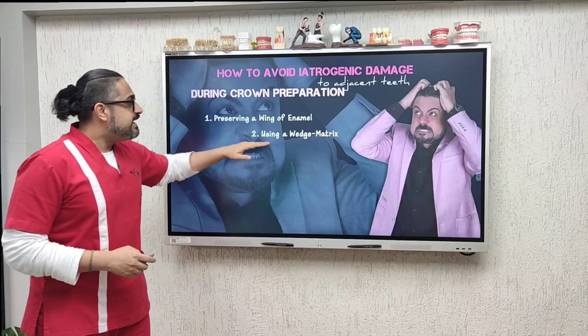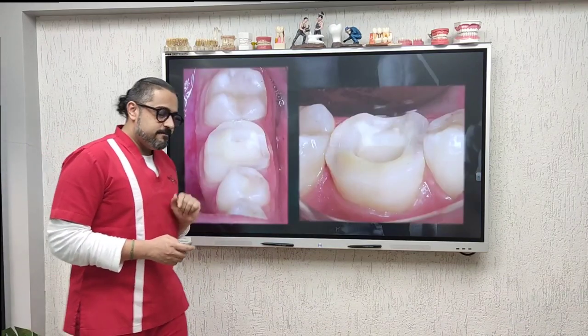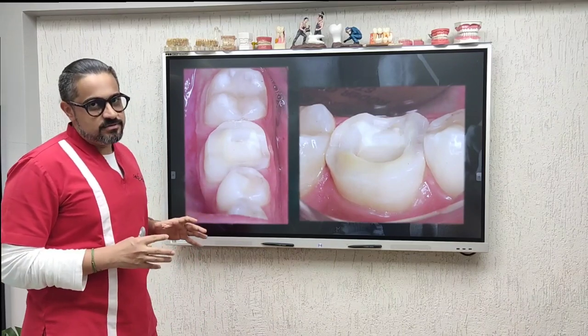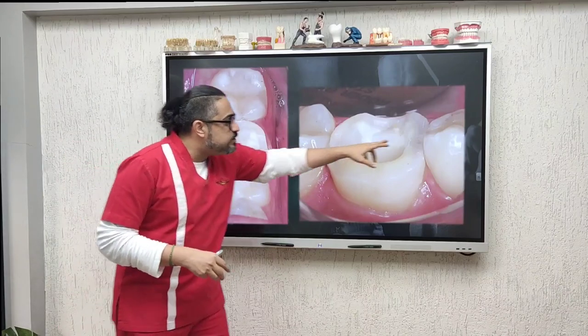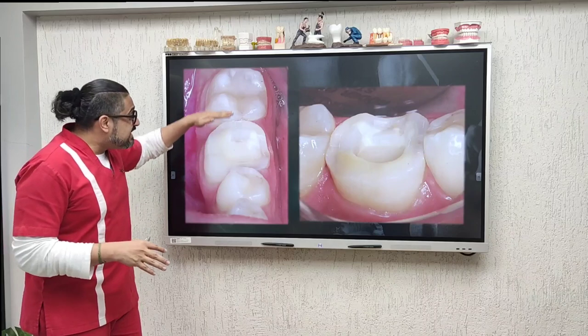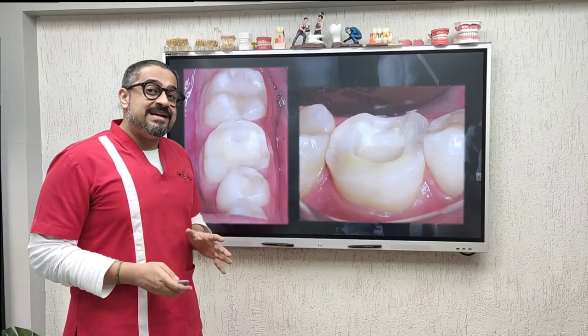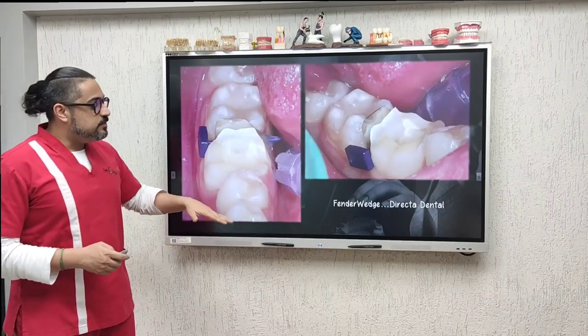The second recommendation involves the use of a wedge matrix. Look here — this is a tooth preparation for a tabletop restoration, basically for a crown lay. In these scenarios we do not actually open the proximal contacts, and yet we need to do occlusal reduction.